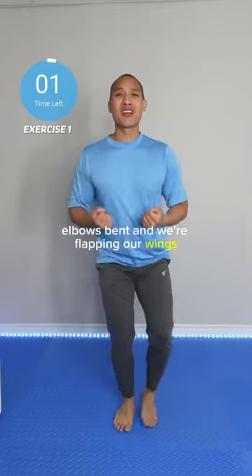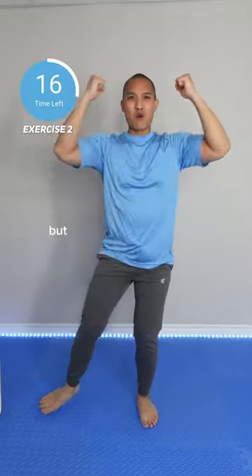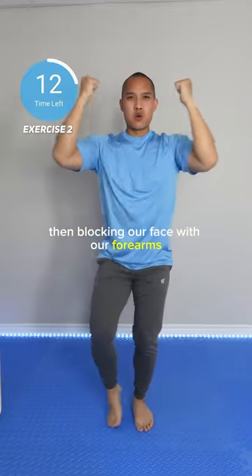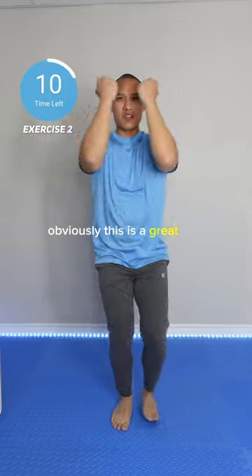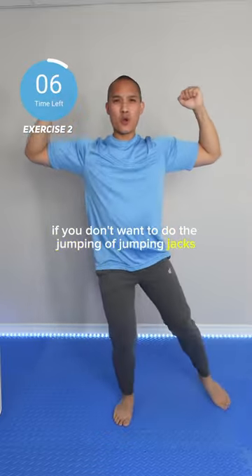Elbows bent and we're flapping our wings. Let's switch. Now we're doing some block jacks — elbows at 90 degrees again, but this time we're opening up that chest, then blocking our face with our forearms.